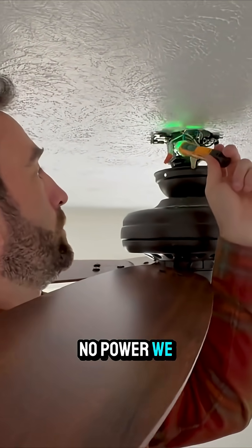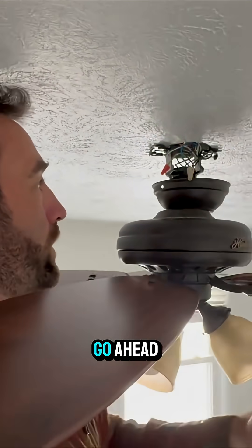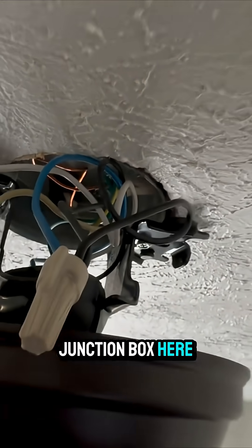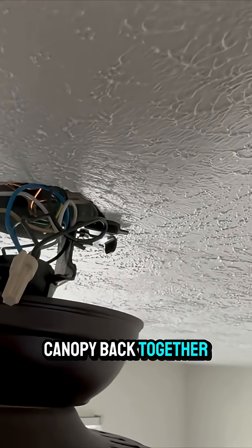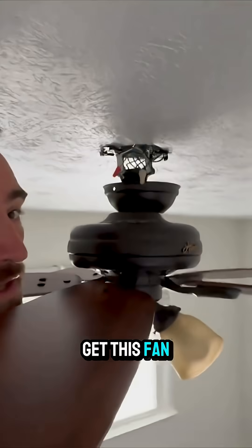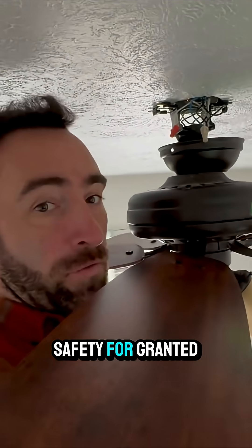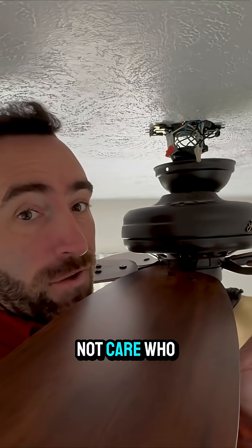So we're going to go ahead and stick these wires back up in our oil junction box here so we can put the canopy back together and get this fan looking like it's supposed to once again. But don't take safety for granted — electricity does not care who it touches or when, and it's just better to be safe than sorry.